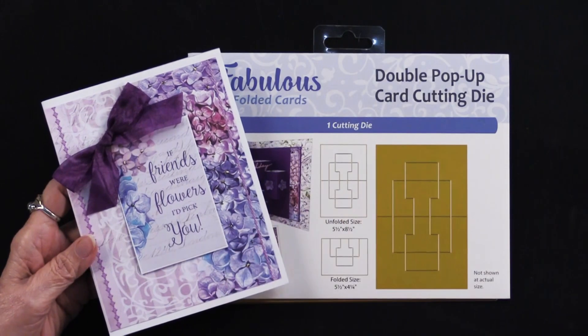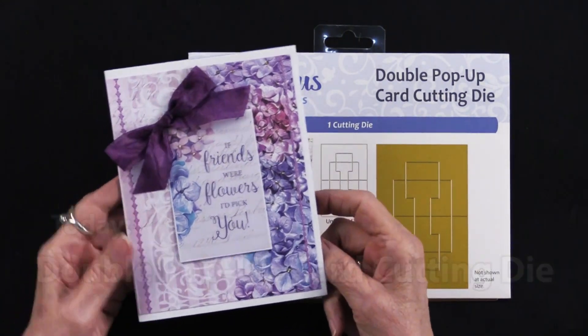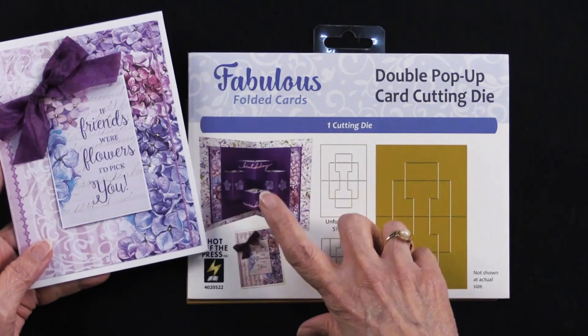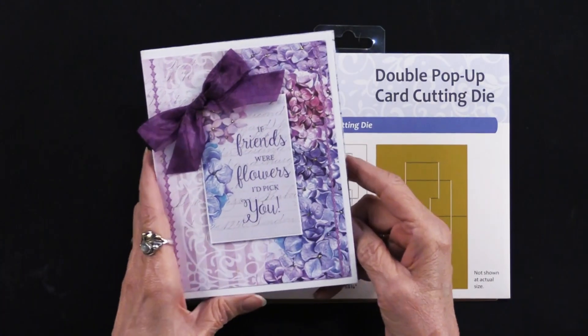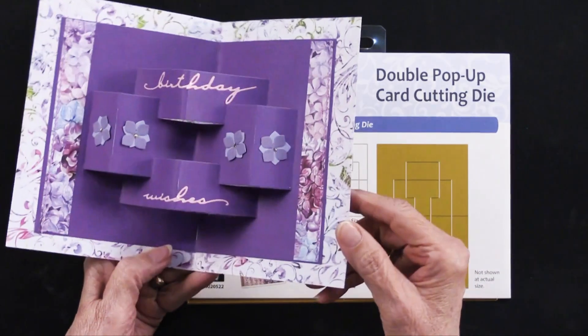Before we get into what Teresa has done, let me show you the results of using this cutting die. Here is the card — it's actually the one that's on the front of the package — and as you open it, there is our double pop-up card.